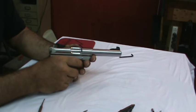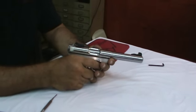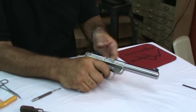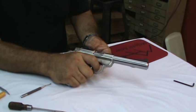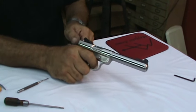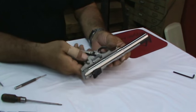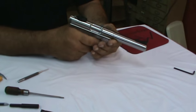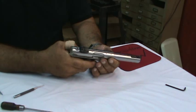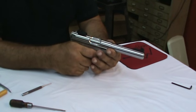Before doing anything, I'm going to do a quick function check. I'm going to dry fire the pistol, hold the trigger back, and check the disconnector. I recycle the bolt - when I let go of the trigger it should immediately reset and be ready for the next shot. We're going to do that one more time but with the safety locked on: when I pull the trigger the hammer should not release. When I turn off the safety, the hammer should indeed release.